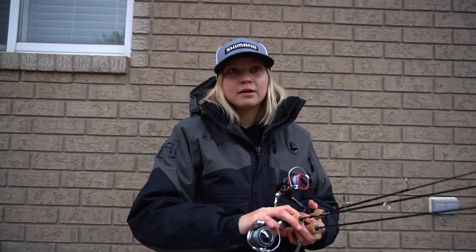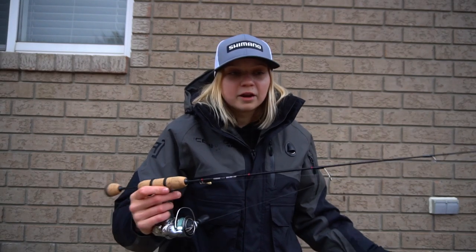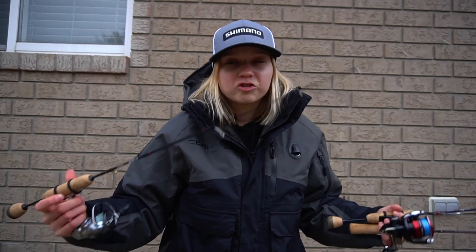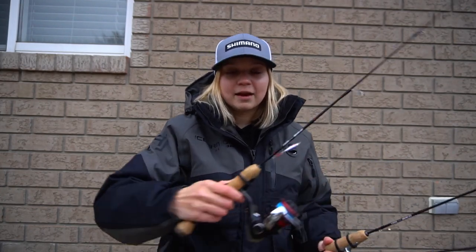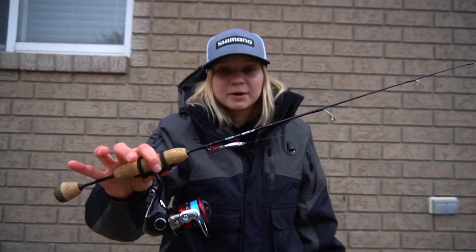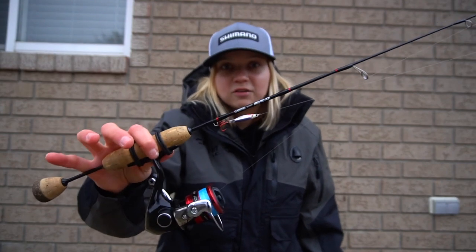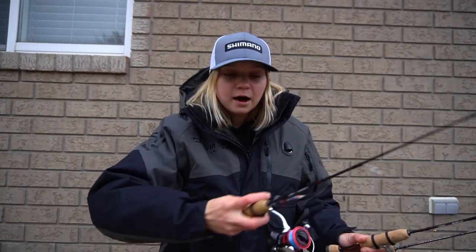For line, I'm running 5 or 8 pound PowerPro Ice Tech to a 4 pound leader — so that's combo number one. Combo number two is very similar; I just picked this up this year. I pretty much just wanted another panfish rod to run treble hook baits on. The first rod I showed you — this is the rod I run all my tungsten jigs on. If I'm fishing a minnow, a little worm, or a tungsten jig with a plastic, this is the combo I will run. I really like that fast action tip for soft plastics. I feel like you have a little bit more control of your bait, and when the fish — especially the crappie — bite really lightly, that fast tip is super sensitive.